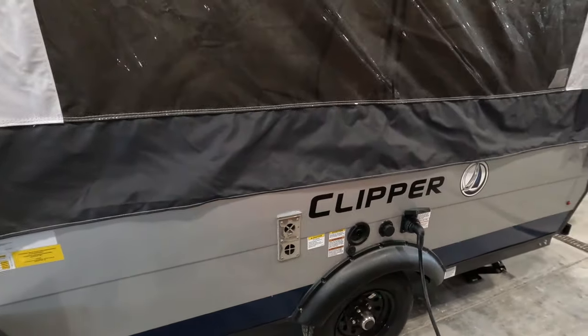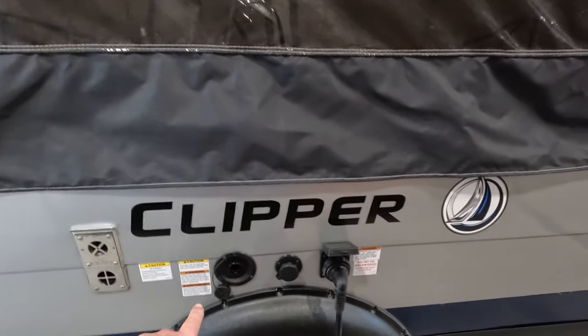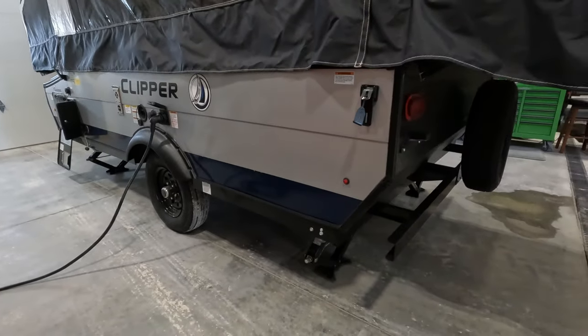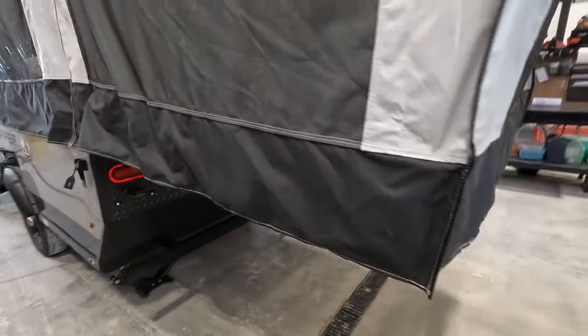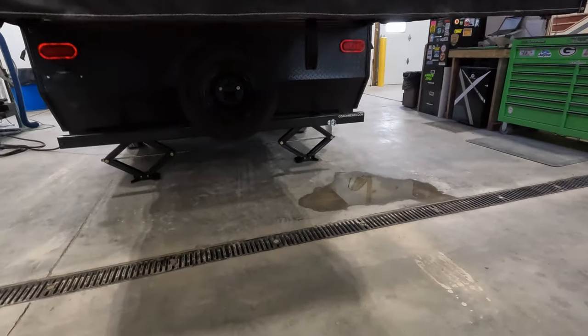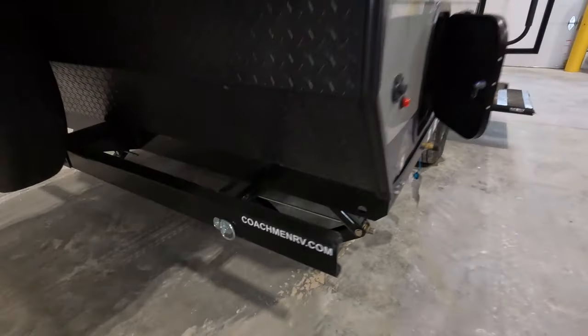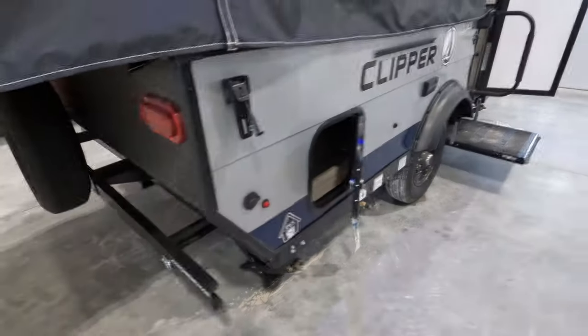It has a water heater, exterior shower, water connection, and potable water fill. Walking around the unit, it does have four stabilizers front and rear. Pretty straightforward. There's a spare tire back there and a little latch down here.